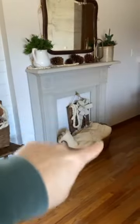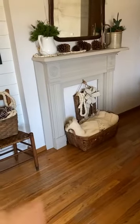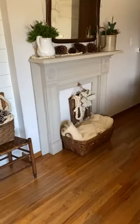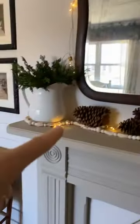This mantle — has anybody been here long enough to know how much I got this mantle for? $2.99. It didn't look like that — I've painted it twice now. But it was $2.99! Another white pitcher with just some greenery. And I love these big lights that are just kind of hanging — not perfect, but they're just big light bulbs.